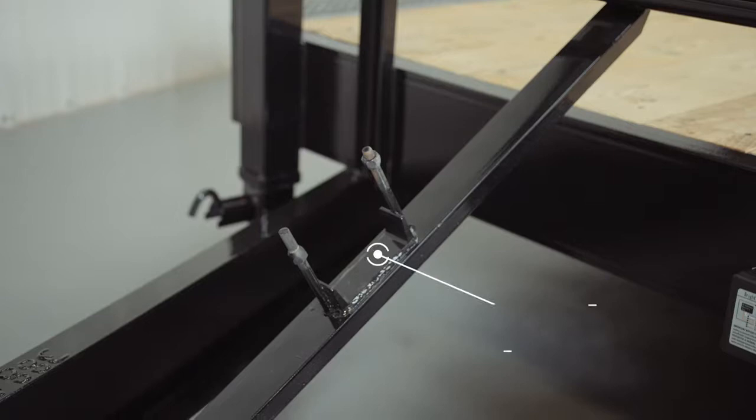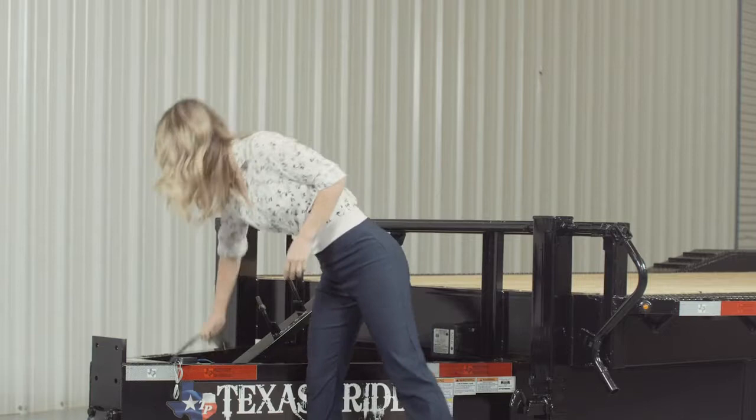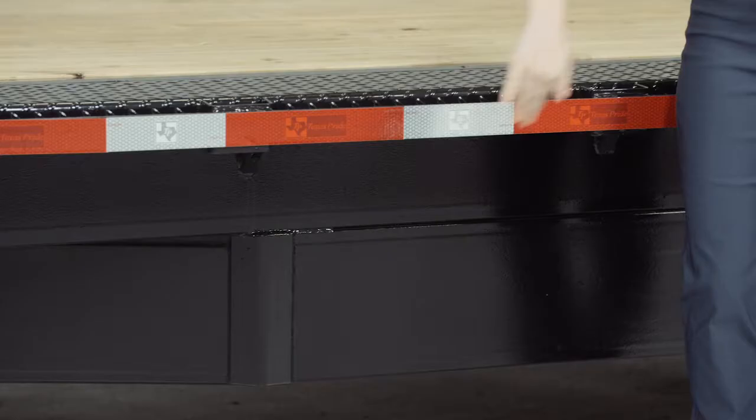This trailer also comes standard with a 7-way electrical plug, and all of the wiring on the trailer is modular and sealed to ensure years of trouble-free use. Walking around to the side of this particular trailer, we have a heavy 10-inch channel mainframe.